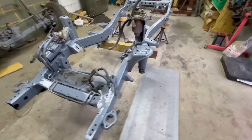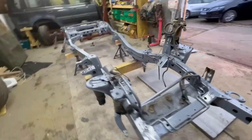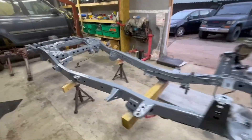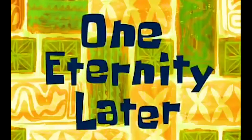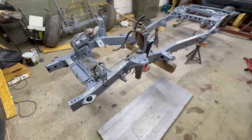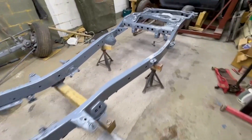There we go guys — just finished painting this chassis. There it is, all nice and dry.